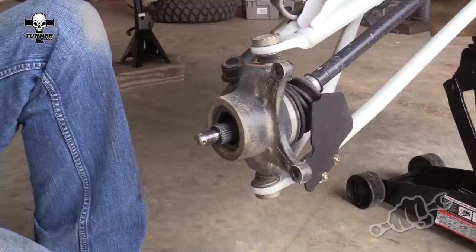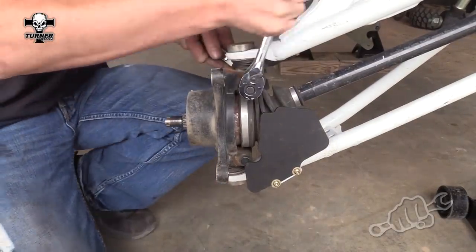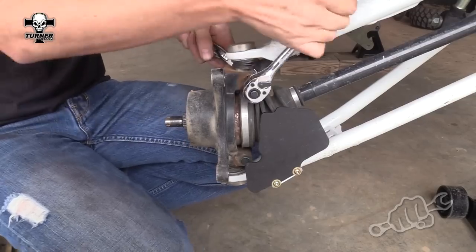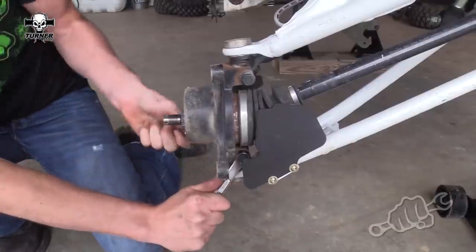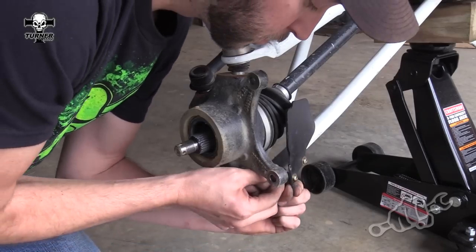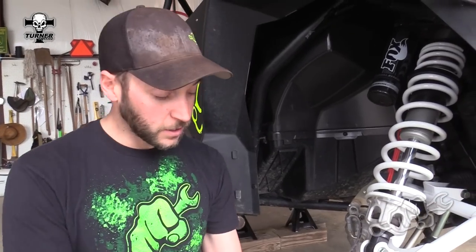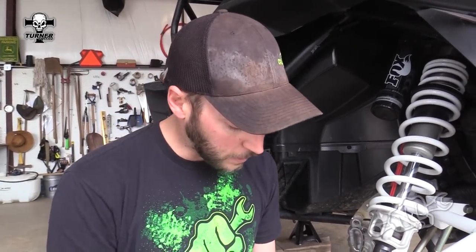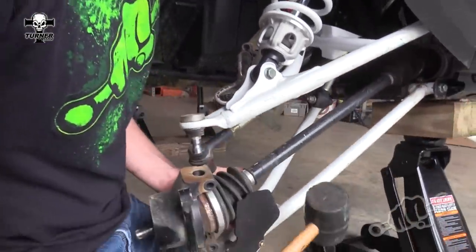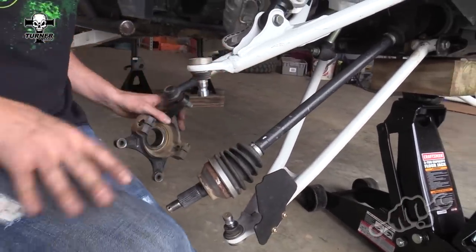Next, go ahead and remove the hub assembly, then remove the bolts that hold the ball joints to the knuckle. The next thing you need to do is remove the ball joints from the knuckle — they should just slide right out, but on older machines with a lot of miles you might have to use a rubber mallet. Then just slide the knuckle over and you're ready to start removing the CV.